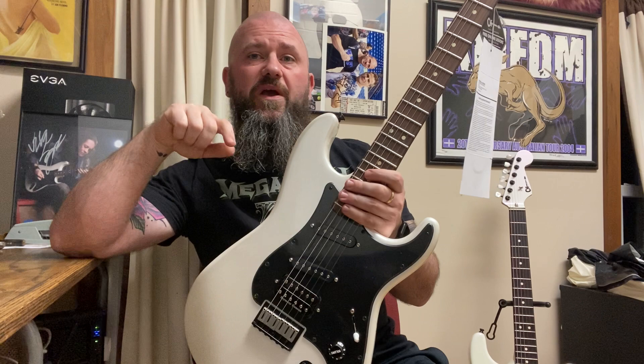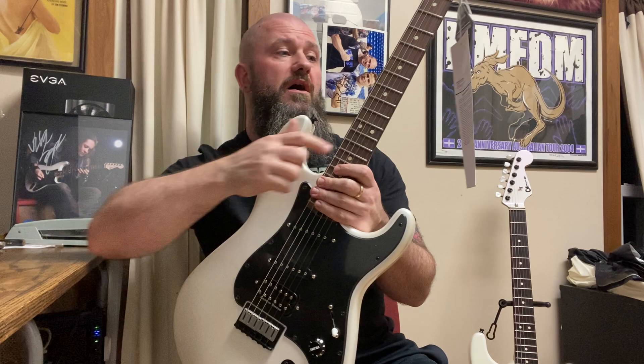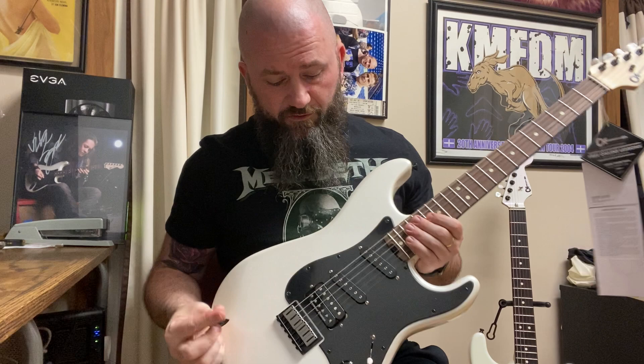One detail I forgot to mention is the weight. This is a seven-pound guitar and that one is also a seven-pound guitar — dead on the same weight, which is remarkable considering that's ash. One thing I want to point out: you can kind of see there's a flame maple on that USA neck. Looking at it at this angle, there's a real nice flame there and it's not photo flame, it's not fake — it's just natural in the wood and it looks really good.